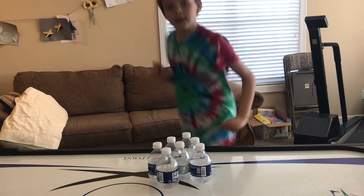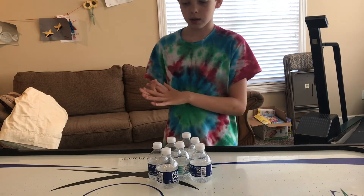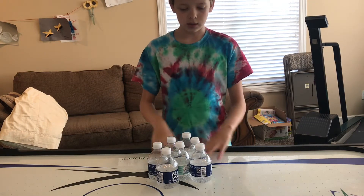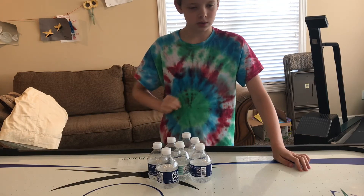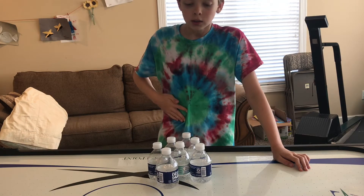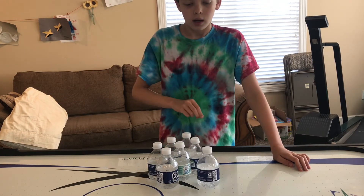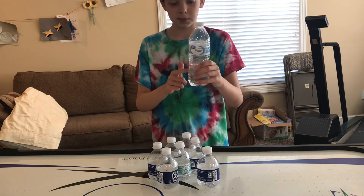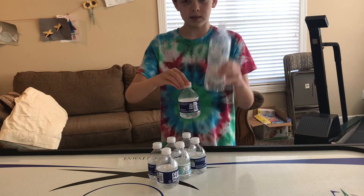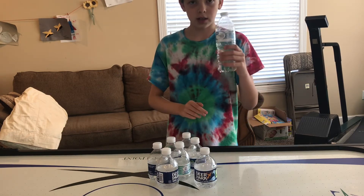Hello everybody, I just transferred to the playroom because it was kind of cramped in the hallway. Now I can get to the trick shots faster because I used to have to crawl or scoot, but now I can just run over here as fast as I can. So anyway, before we get on to the rest of the trick shots, I'm going to welcome — this is the big water bottle. So this is small, this is big.